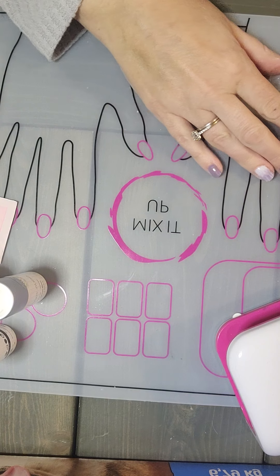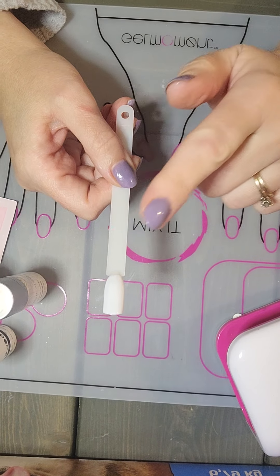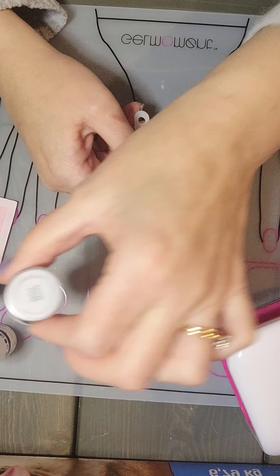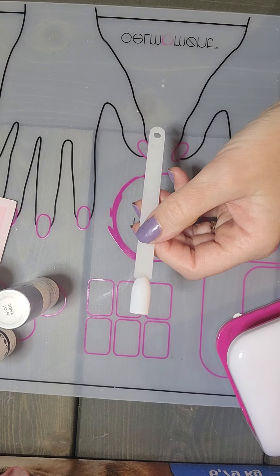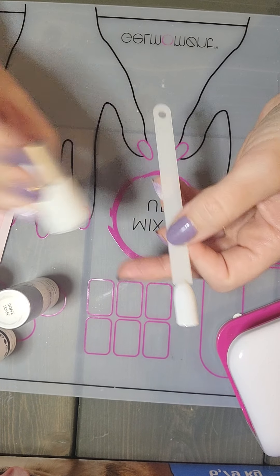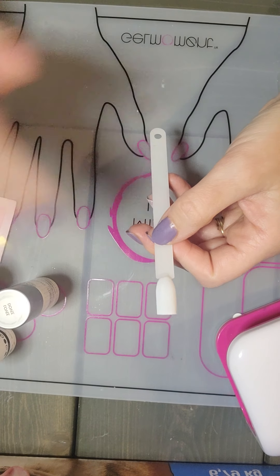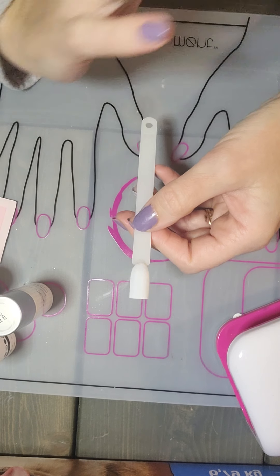For timing here, I did a nail tip with Lovey Dovey. Lovey Dovey and Meet Me at the Chapel are the two whites that we have in Gel Moment — super versatile. I use white a ton. Meet Me at the Chapel came in my distributor kit as a little bottle.